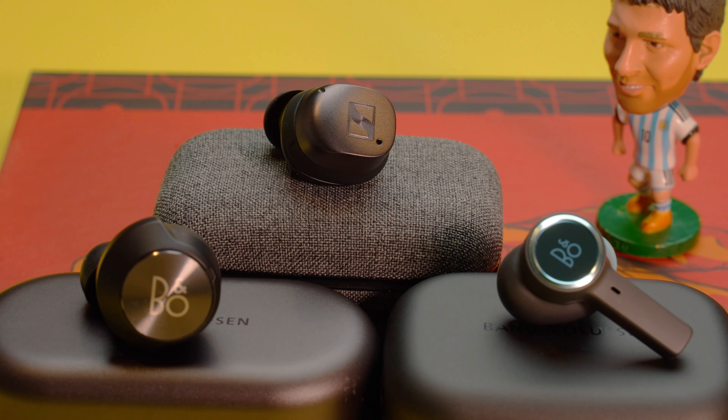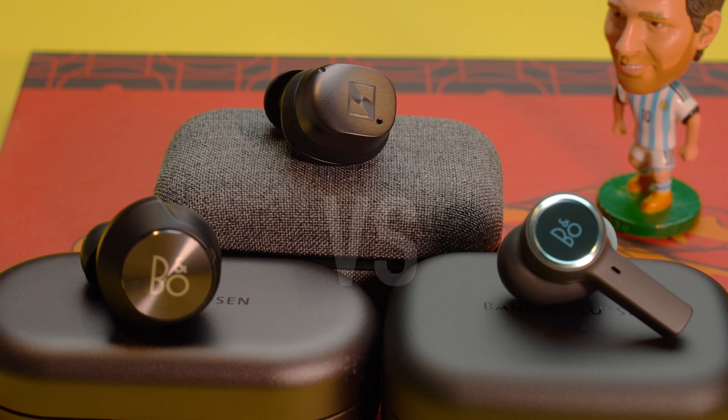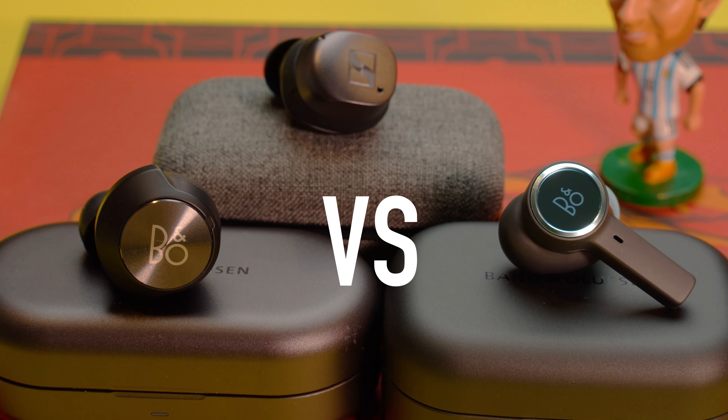Let's look at the differences between the Sennheiser Momentum True Wireless 3 versus the Bang & Olufsen Beoplay EQ and the EX earbuds.